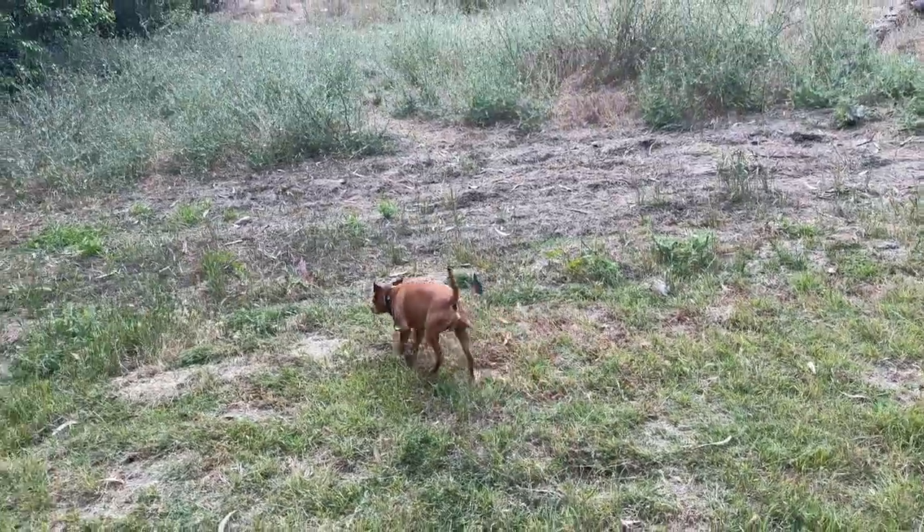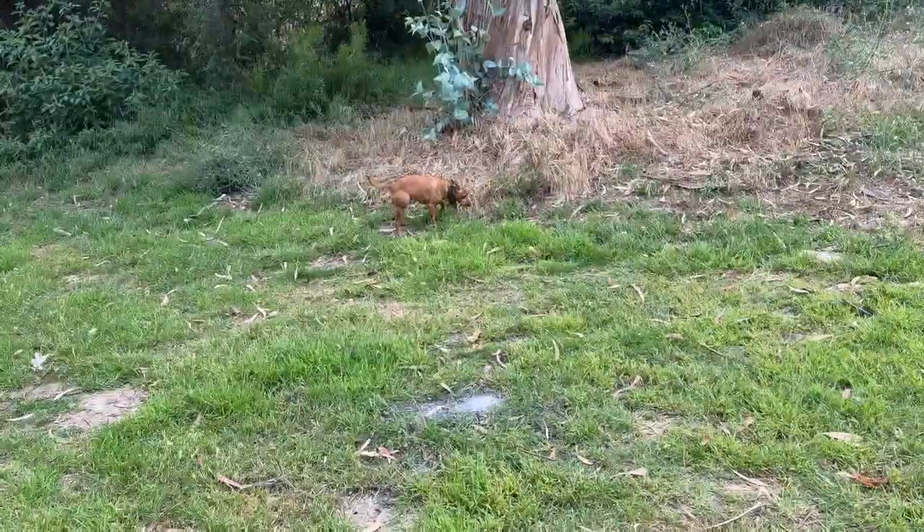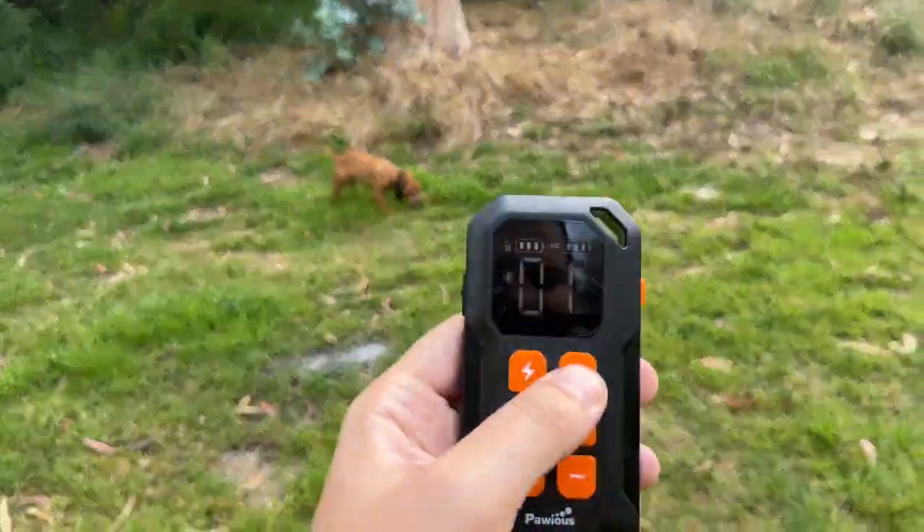Now I don't worry when Jax is out on his own. I know if he goes too far, the dog fence will nudge him back. In training mode, it always brings him home for a treat.